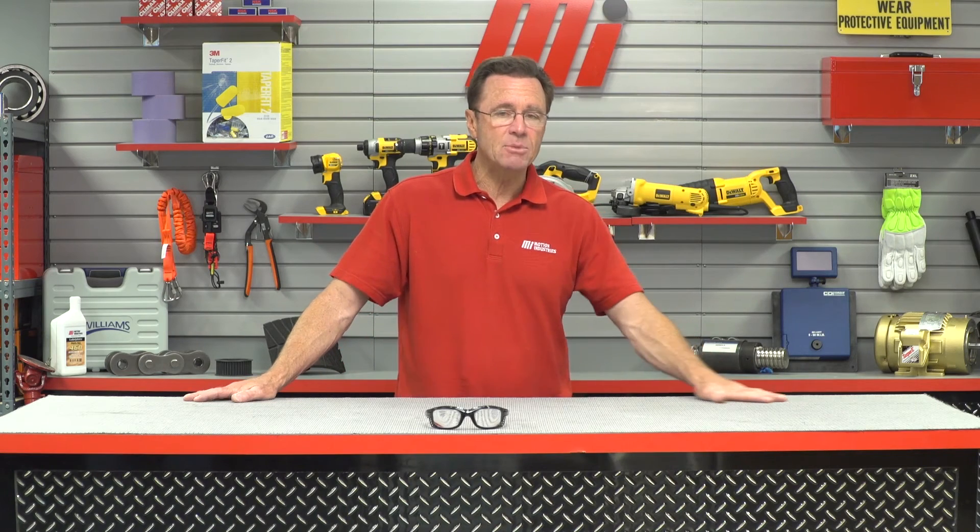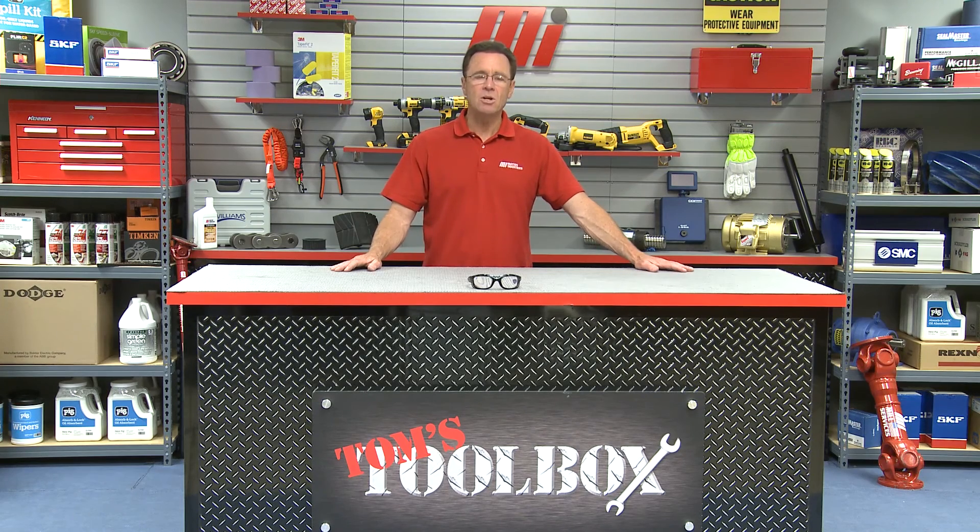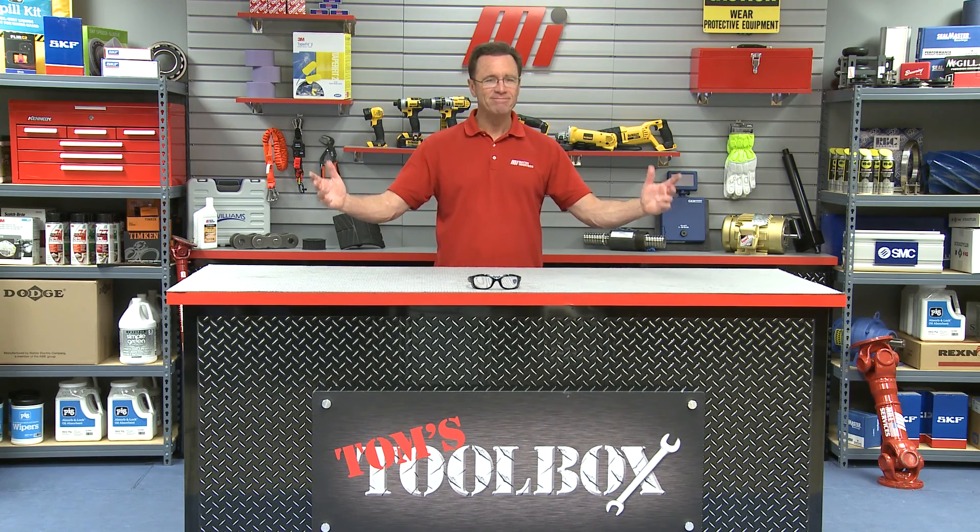That about does it for this edition of Tom's Toolbox. We didn't need any PPE today, but I had it on the table just to remind you that you should always wear the correct PPE for whatever the job calls for. Check out more videos at MIHowTo.com — you can find Tom's Toolbox and the MI How To videos there. Thanks for watching.